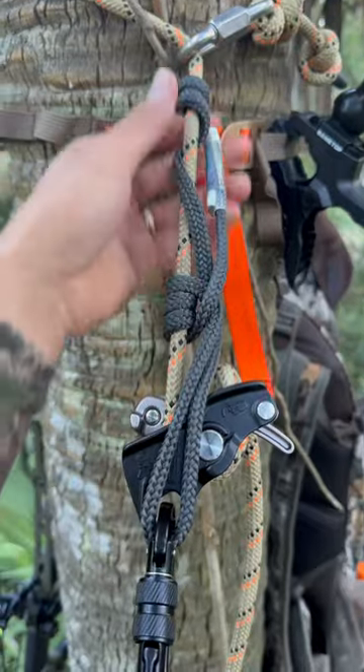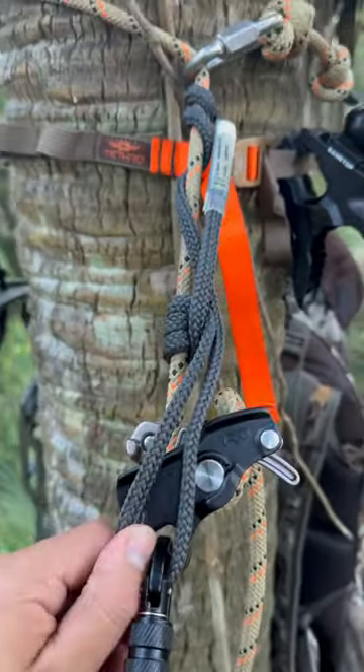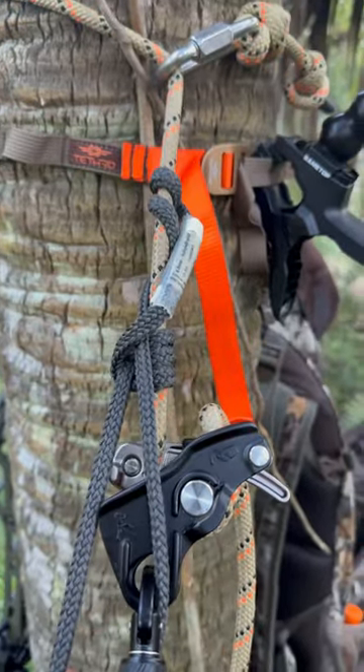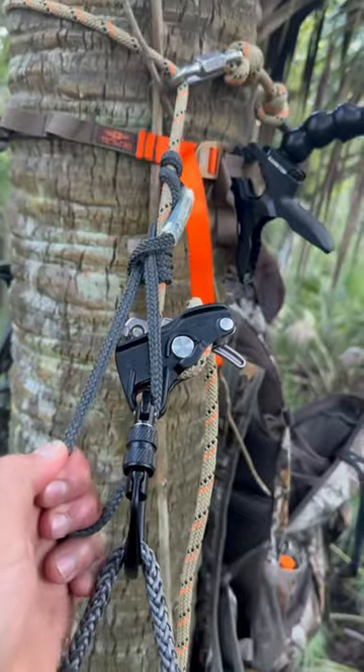Slide it up, and now you're going to see how if you did it right — I'm going to pull on it. Let's say your MadRock were to slide; boom, it's automatically going to bite. So this is what's going to create that backup to your rappelling device.